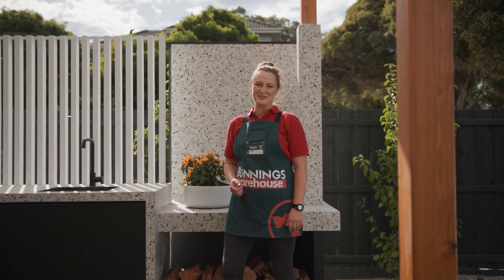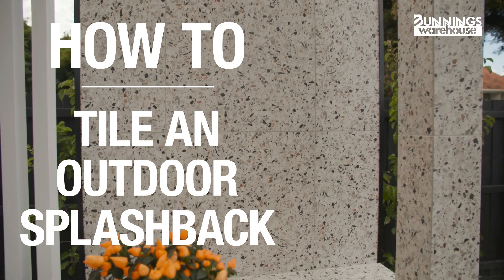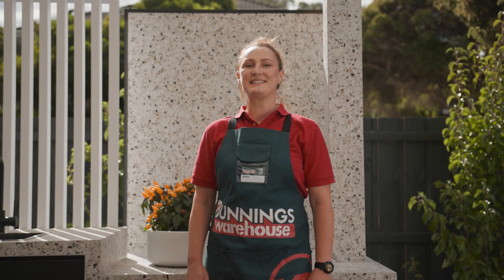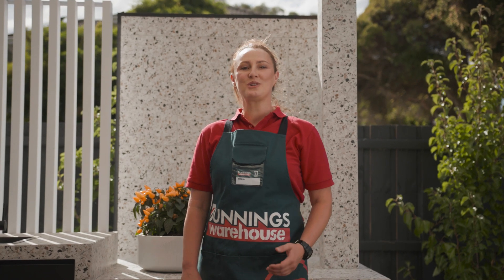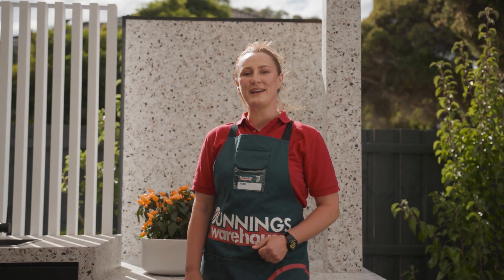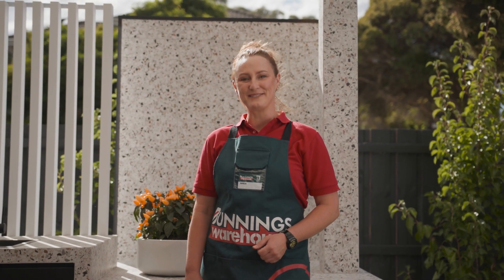This is everything you need to know to tile an outdoor splashback. Hey, my name is Maja. Having a decorative tiled splashback in your outdoor alfresco area not only adds personality, it also adds to the theme that you're going for. From patterned to subway to mosaic tiles, the choices are endless. Let's get into it.